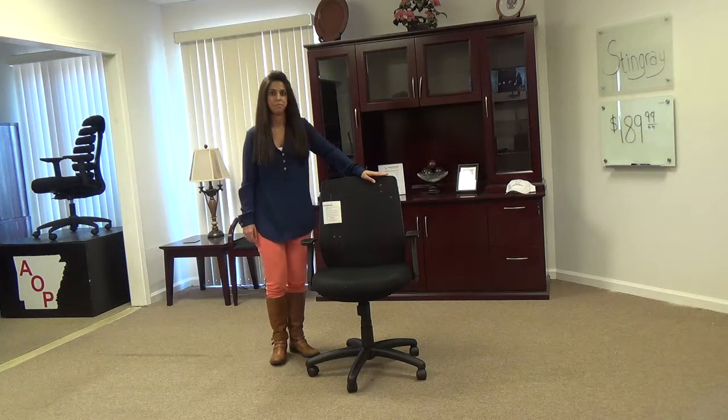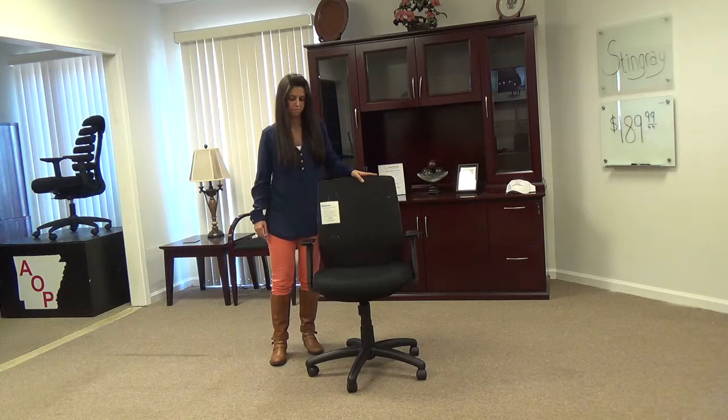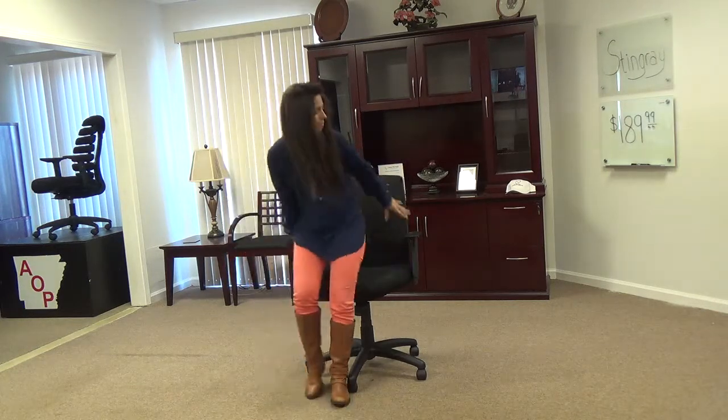And this chair comes in everyone's favorite color, black. Our everyday low price on this Stingray chair is only $229.99, but for watching this video, your price is only $189.99.